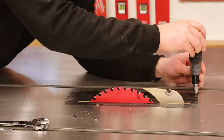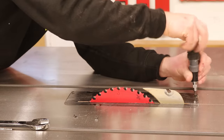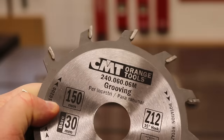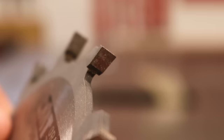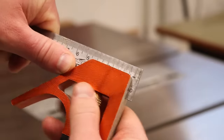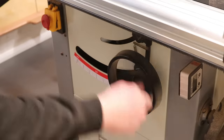Before assembling the cabinet I need to cut some housing grooves for the sliding doors and I decided to make those using the table saw, using my 6mm kerf flat grind grooving blade — I'll leave a link to this in the description box. I'm using my combination square to set the blade height to 5mm.